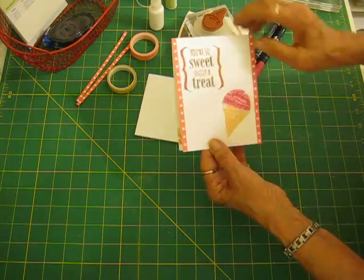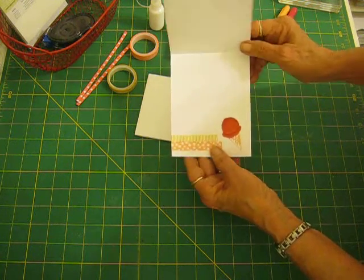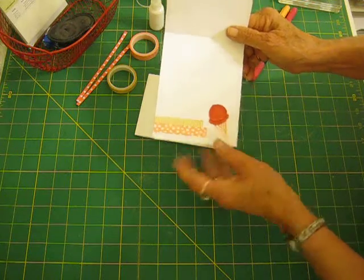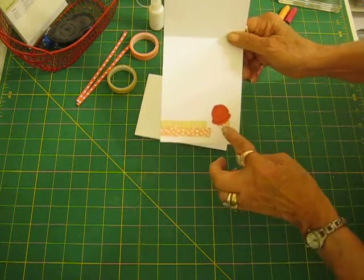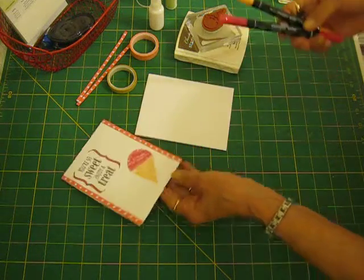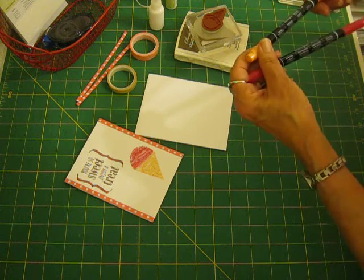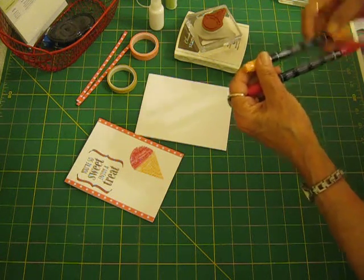And I cut a thin strip of Flirty Flamingo out of the designer series paper stack. And like I said, I used the small ice cream cone on the inside. It's just an outline, so I colored it in with the markers. I used rose red and peekaboo peach.